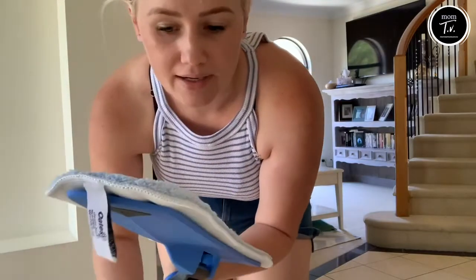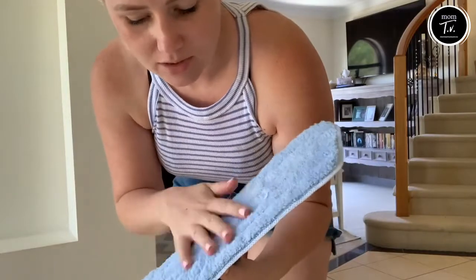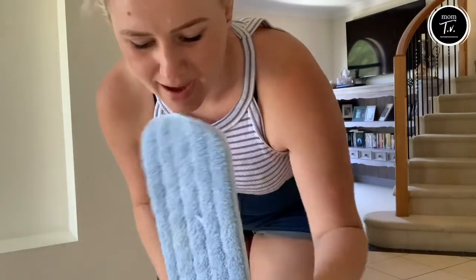That has completely blown my mind. I'm so incredibly blown away by that, and it's got a really good texture on the end just to help really scrub and get at the mess.